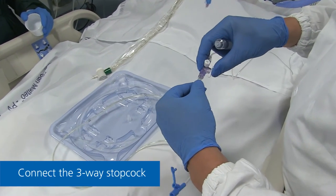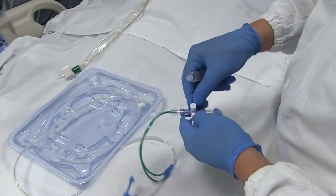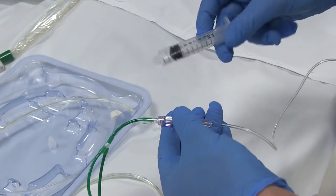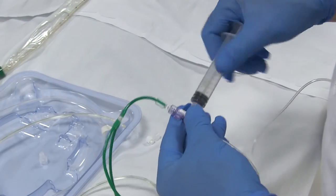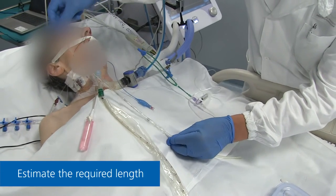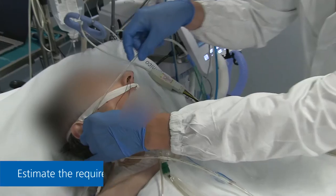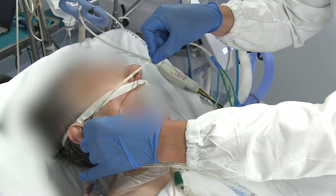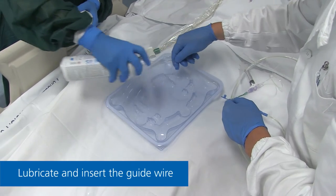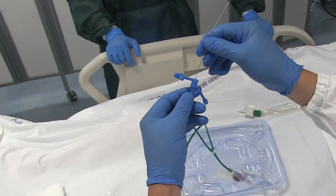After testing, connect the three-way stopcock directly to the catheter. Estimate the length of catheter to be inserted by measuring the distance from the xiphoid across the tip of the earlobe to the tip of the nose. Insert the guide wire into the gastric line indicated by the blue connector, and ensure you lubricate the wire first.